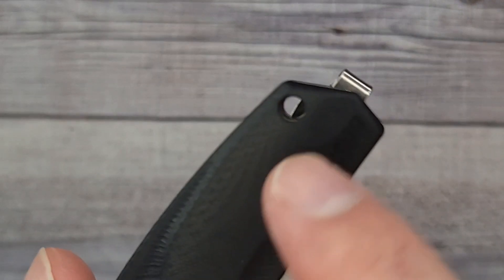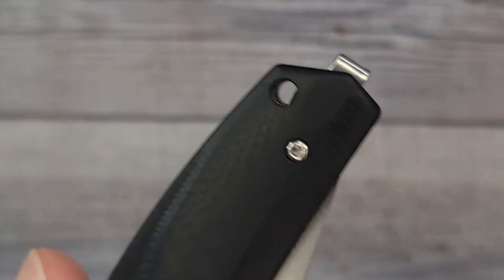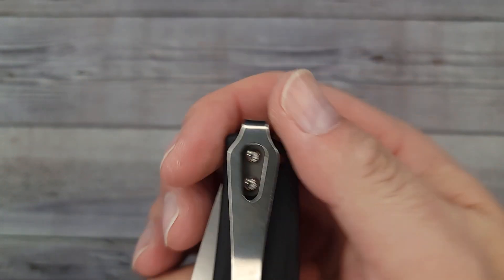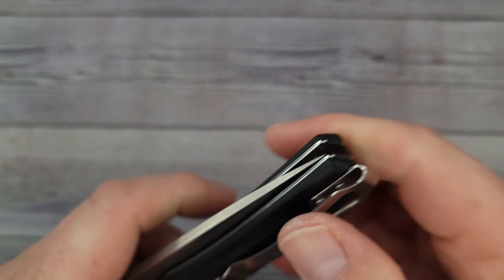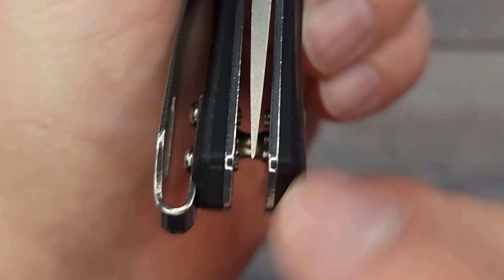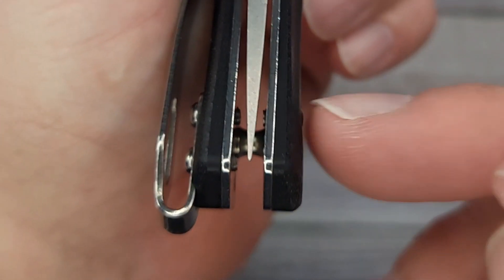You don't have a sharpening choil — that's another issue depending on whether it's good or bad for you. It is not a reversible deep carry clip, but it does have a lanyard hole. If you like a super deep carry knife, all you're going to see coming out of your pocket is just the top of the pocket clip, which could be a plus.